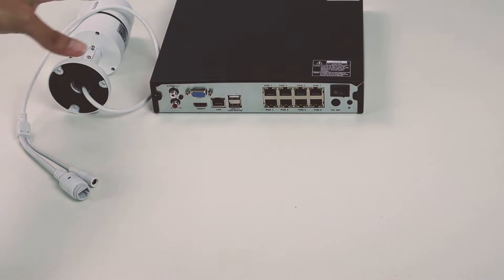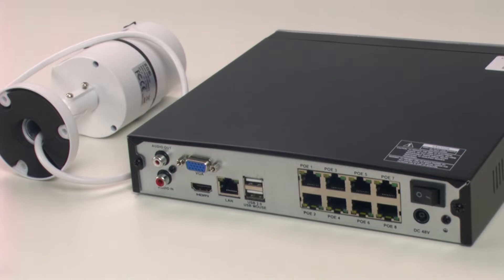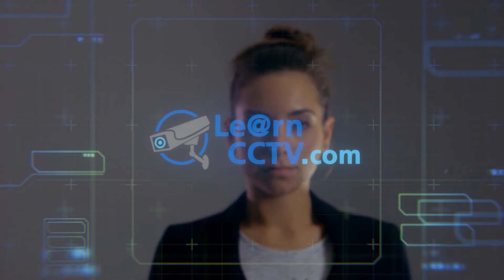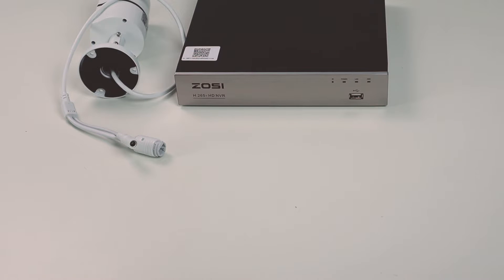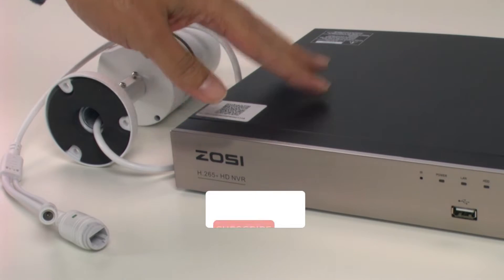Today I'm going to talk about how to connect an IP camera to a PoE device so you don't need to use extra power supply or extra cables. Hello, welcome to my channel. Claudemir here again and today I'm going to teach you how to connect the IP camera to a PoE device like this one, so you don't need to use extra cables or extra power supply.